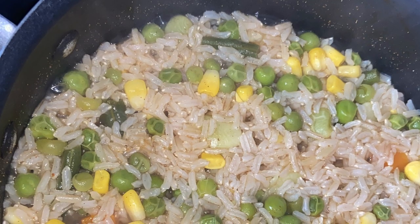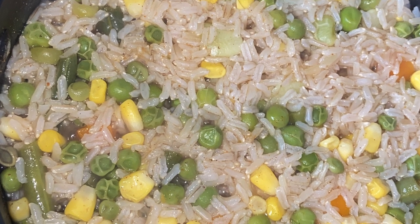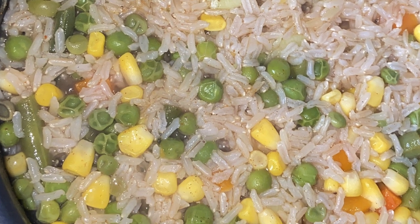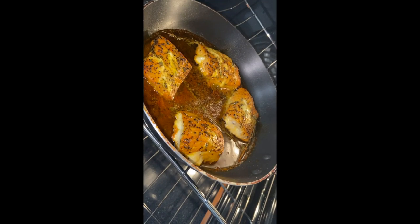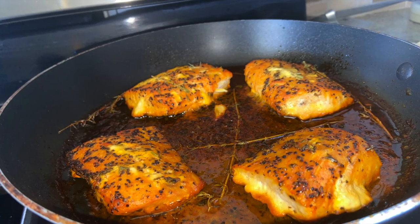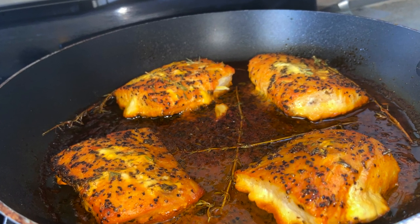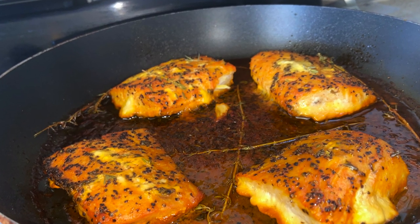Let's go check on the fish, and it is looking great! I put mine in for 20 to 25 minutes, and this is the finished product.